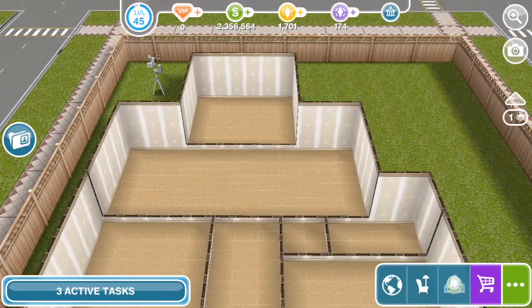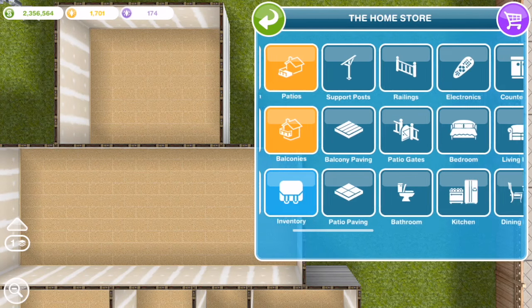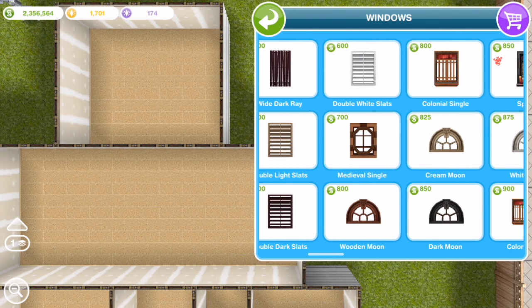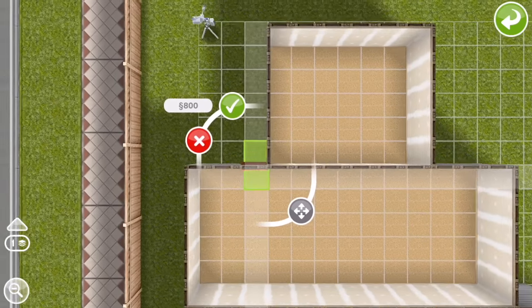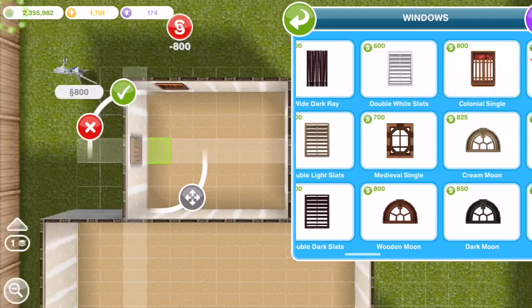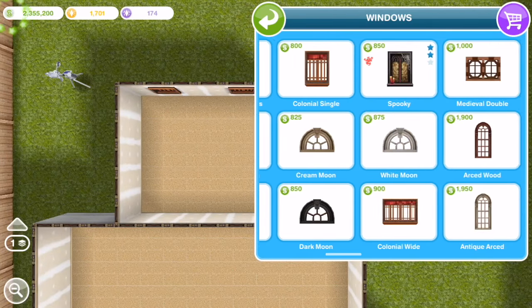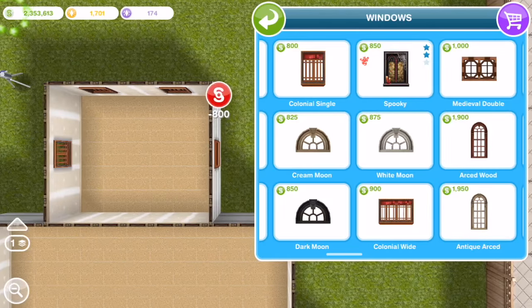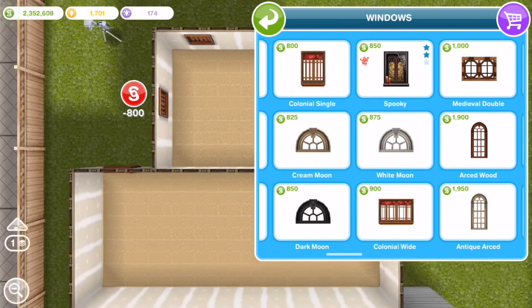So this is it, just with the rooms. And now I'm going to put in windows and doors. Because this house is for grandparents or senior citizens, I'm going to use a lot of more formal looking furniture and decorations, and you'll see that as we go forward with the house.